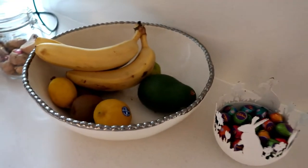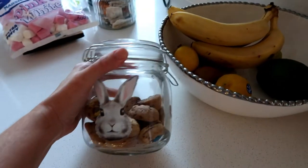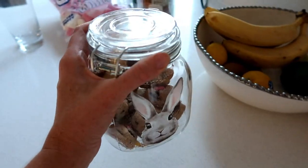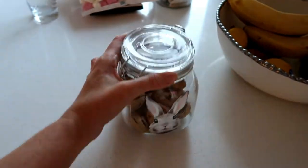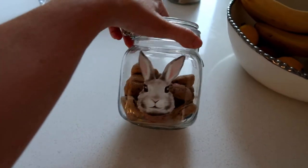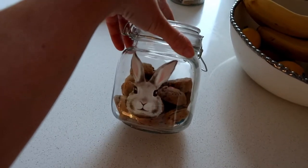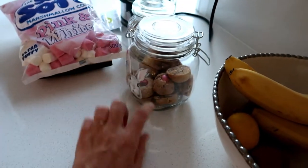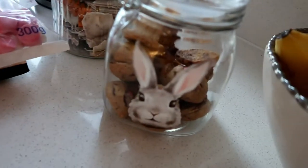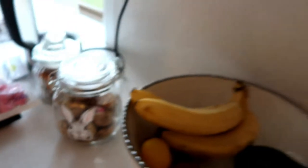Then here on the countertop I got this cute little Easter jar from Kmart, and I've been baking some cookies for the past couple of weeks to keep in it. That's just a cute little thing there. Now I'll take you out the back — excuse me if you can hear the traffic noise.